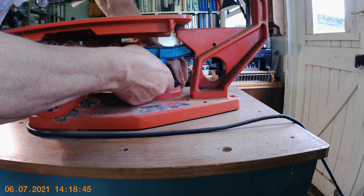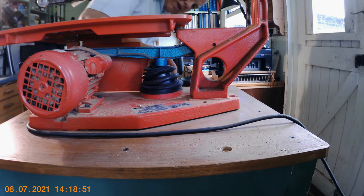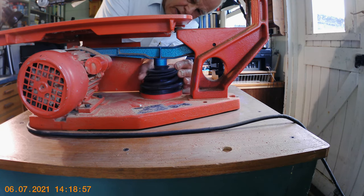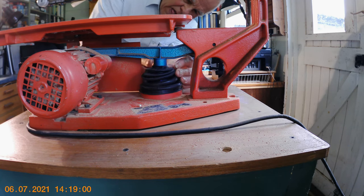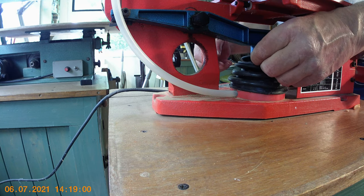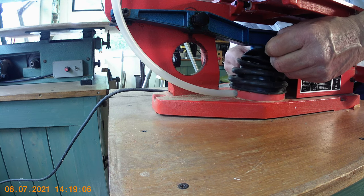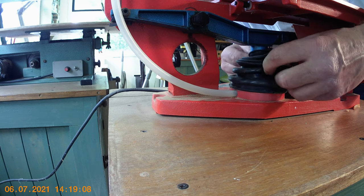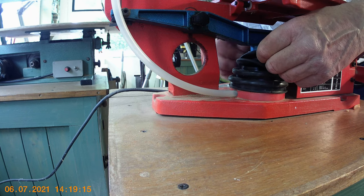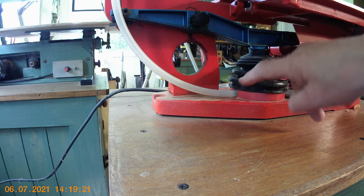You need strong fingers for this I think. It's just a bit of a struggle getting this on, sorry if I'm in the way of the camera. It's a bit fiddly — you can't quite get in there but it's going on. It's nearly there. And that's it, I think I've done it. Okay, there you are — that's the bellows fitted in place.